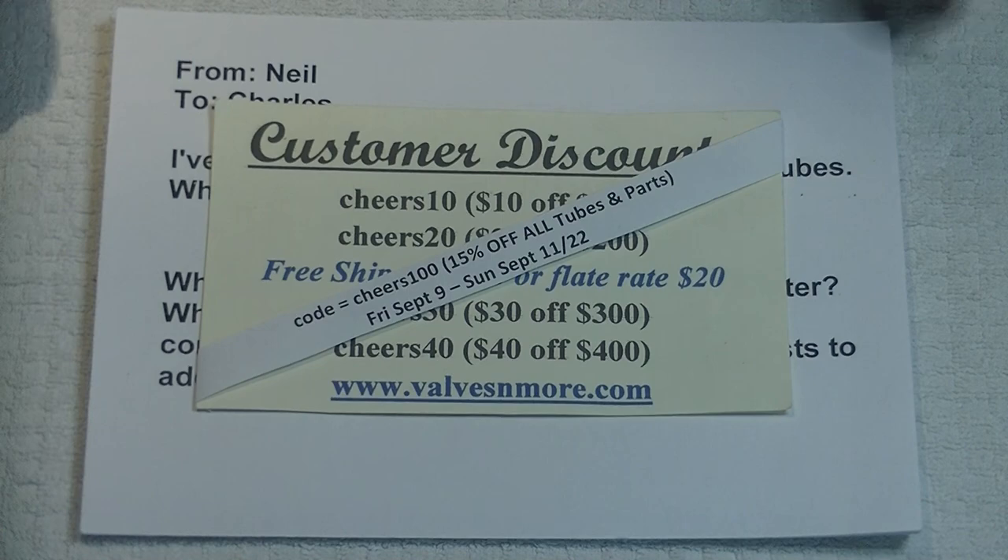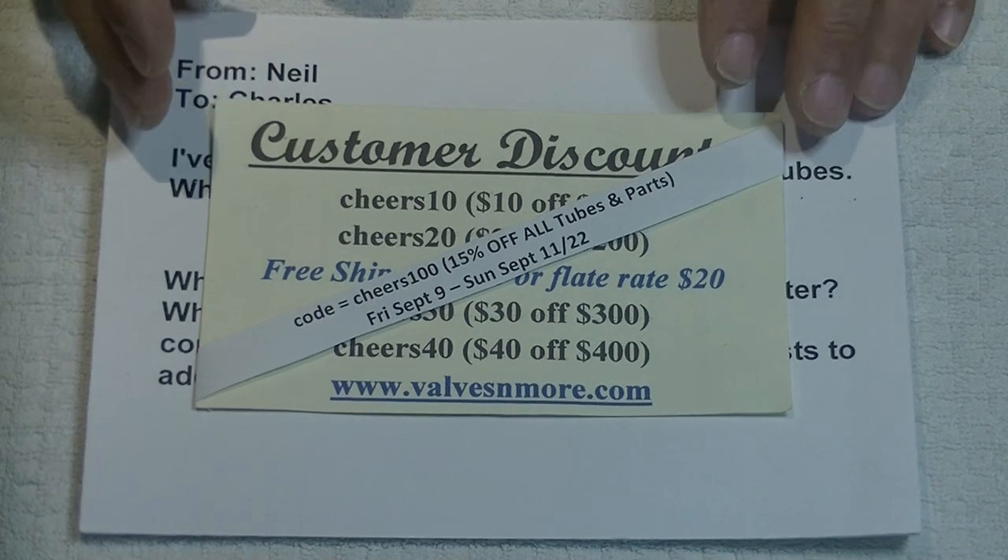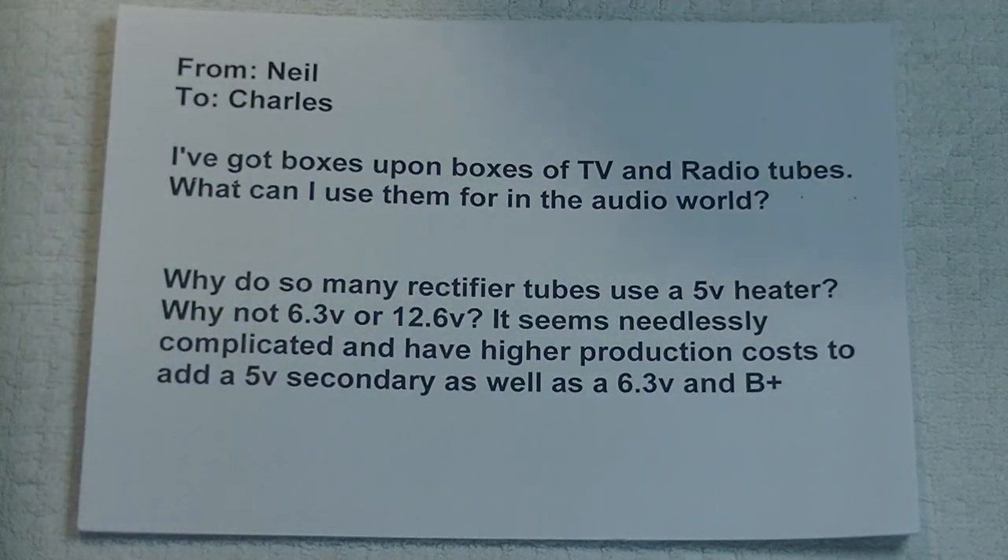And we're going to have some great deals on some tubes at the end as well, so stick around for those. Okay, so the first question is from Neil to Charles: I've got boxes upon boxes of TV and radio tubes — what can I use them for in the audio world?